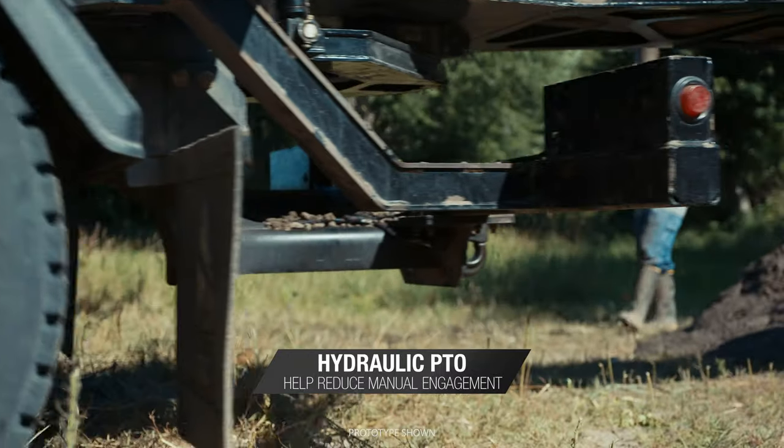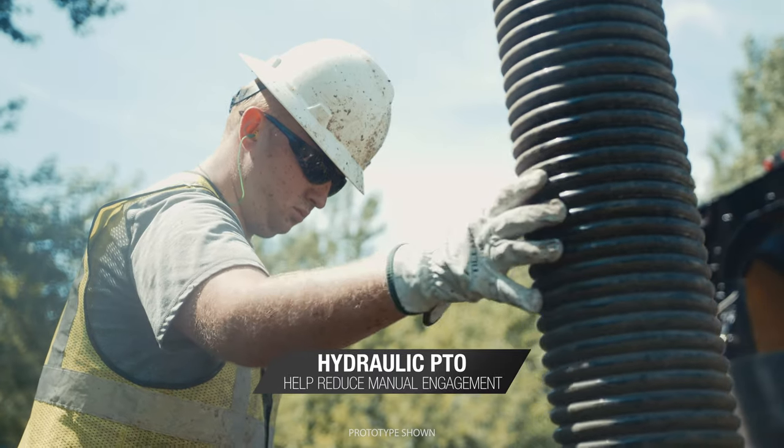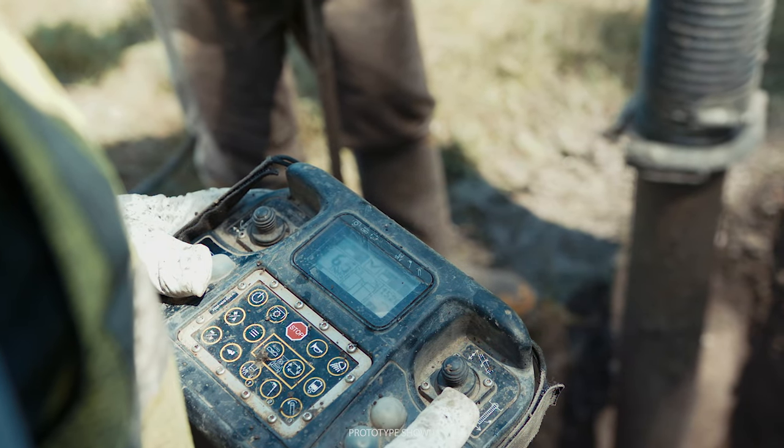On the job site, the park and dig feature transitions power to and from the truck and vac, helping keep you up and running and reducing manual engagement.